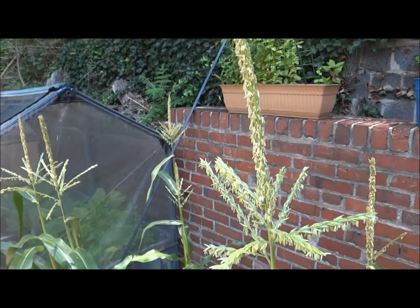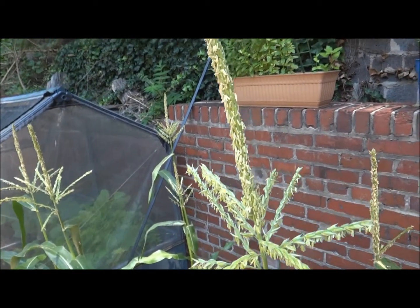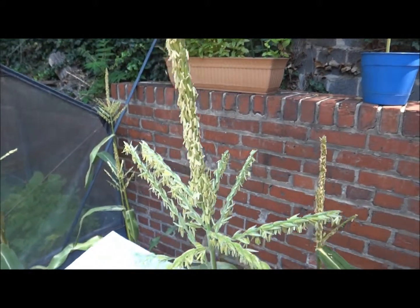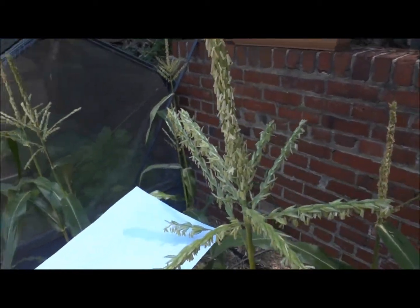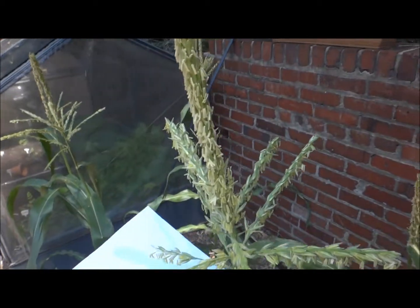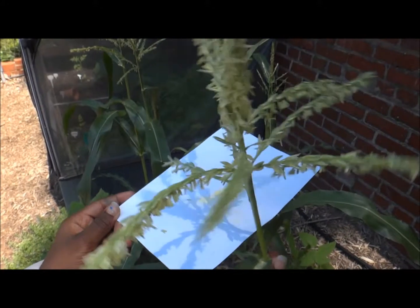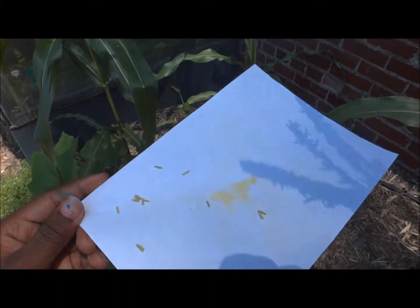The first thing we're going to do is take a white sheet of paper and hold it just over the tassel like so. I'm going to shake the plant, and I want you to see that there is actually pollen here. Notice this yellow stuff on the piece of paper — that's pollen.